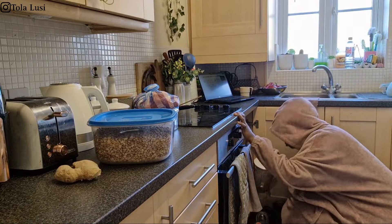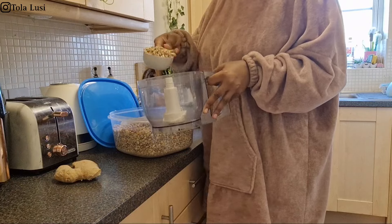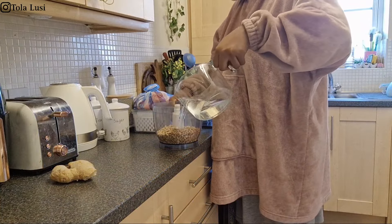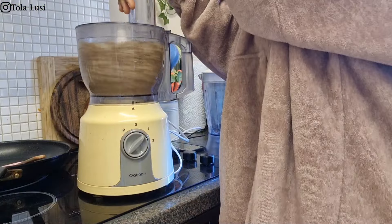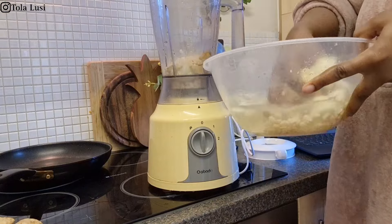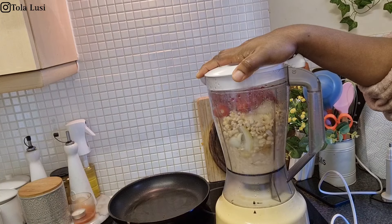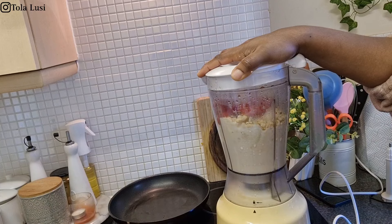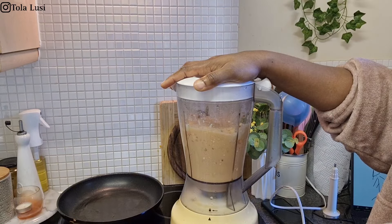The OGs on the channel have seen me prep my beans for akara quite a few times and this is the only way that I do it for now. I've put my beans and some cold water into my food processor and given that a good blitz. I soaked the beans for about 30 minutes to get them soft, then put them in the blender with some warm water, pepper, onion, and ginger. I'm giving that a blend and then adding some eggs into that to help the beans rise, and I've given that a good whisk before portioning it into my hot oil.